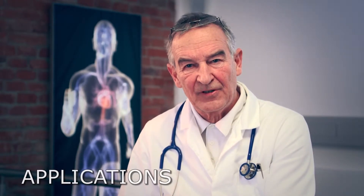My name is Falko Skrable. I'm Professor for Internal Medicine and a specialist for Endocrinology, Nephrology and Hypertension.